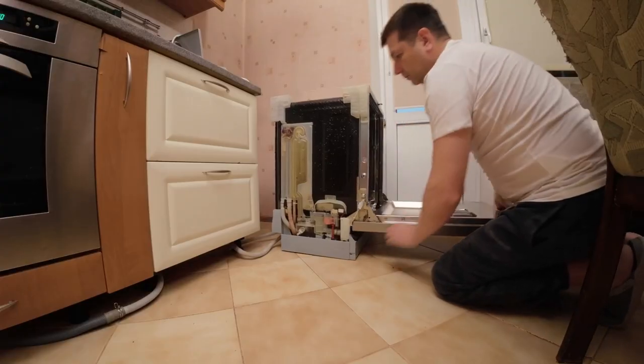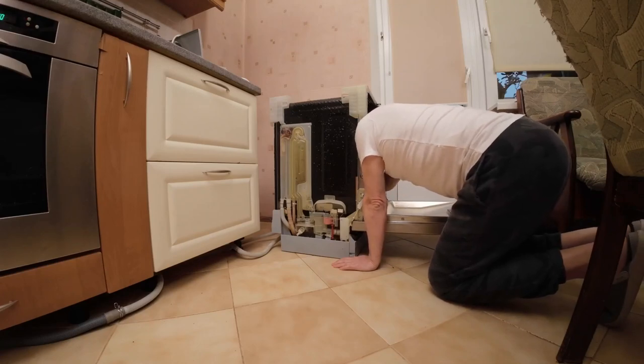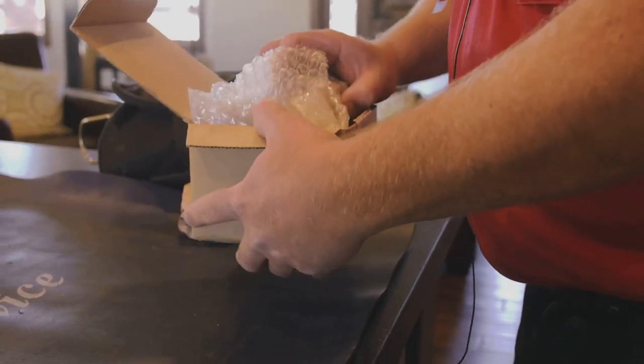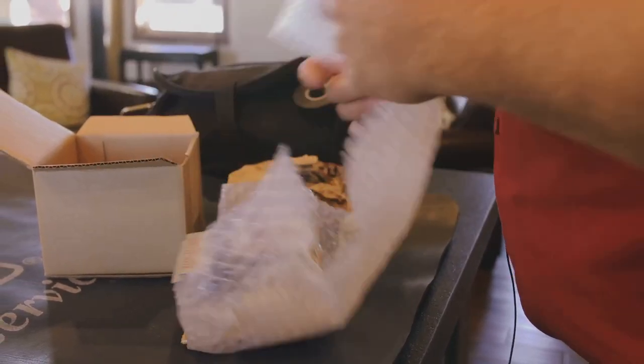Fewer disruptions to your routine and more confidence in your abilities — you become more self-reliant and capable. The sense of accomplishment and savings make it all worthwhile. Every successful repair boosts your confidence and saves you money.